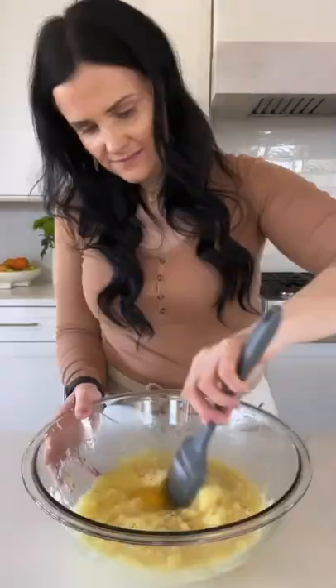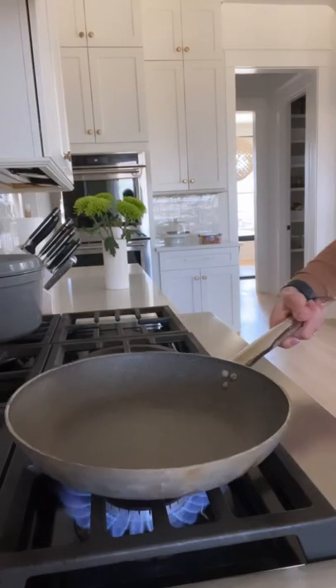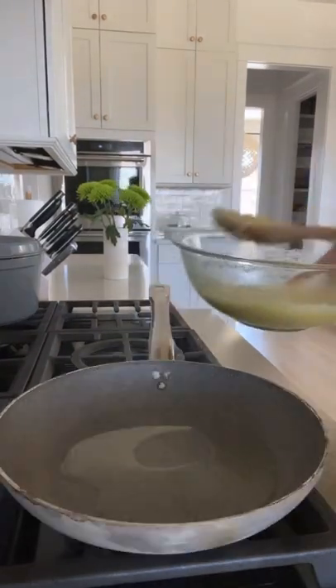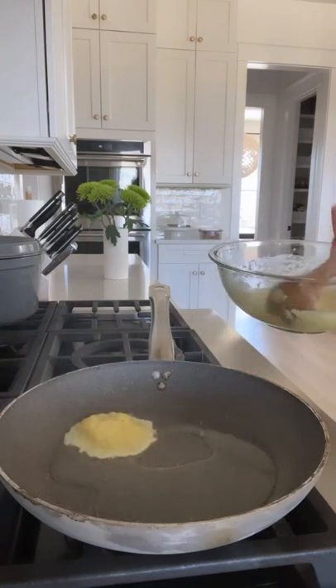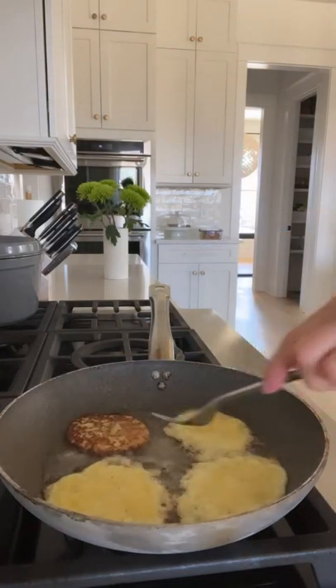Stir everything together to combine. Preheat a pan with a little bit of oil, add little spoonfuls of the potato mixture, and fry them on both sides until they're golden brown.